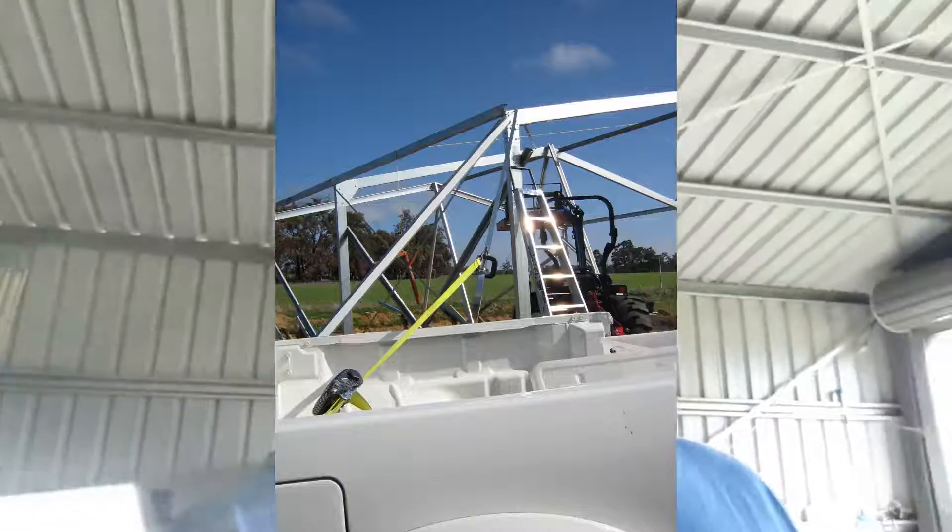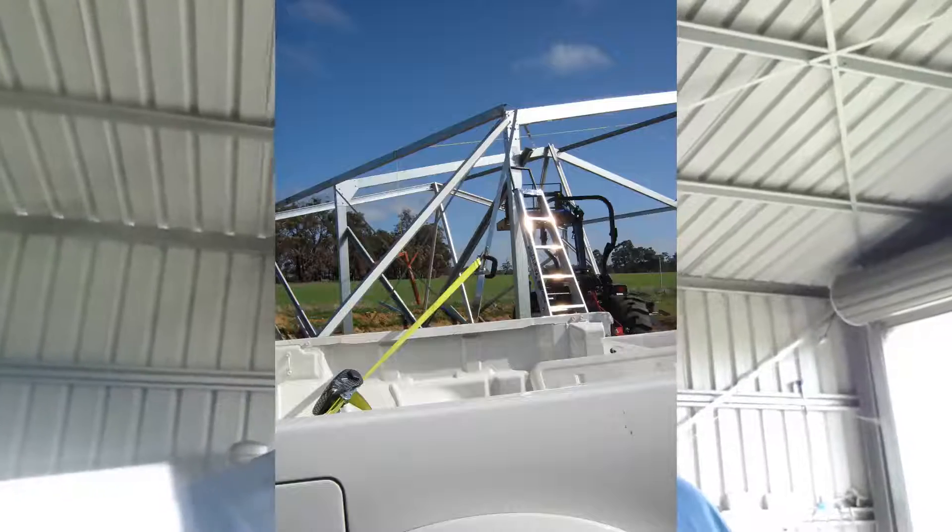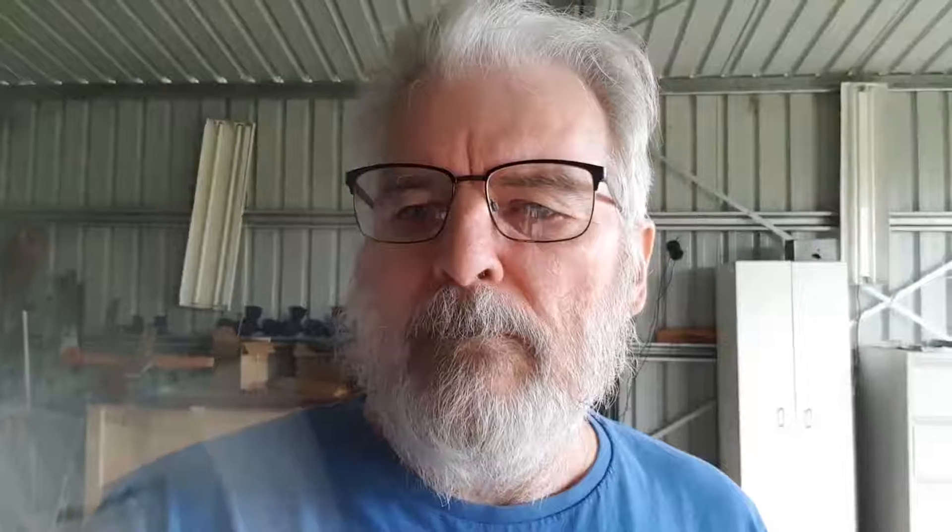To stretch it, I use a cargo strap off the back of the ute and pull that diagonal strap across nice and tight, stretched down to the ute. Then I cut it off after it was all screwed in place. Once that's done, get some sheeting on, then finish your girts, finish your purlins, and finish all the rest of your sheeting.